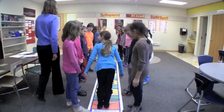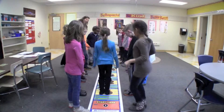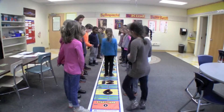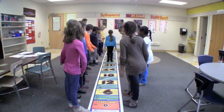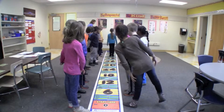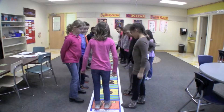Ready counters? Yes. Ready jumper? Yes. Ready, set, go. 6, 12, 18, 24, 30, 36, 42, 48, 54, 60. Nice pace.